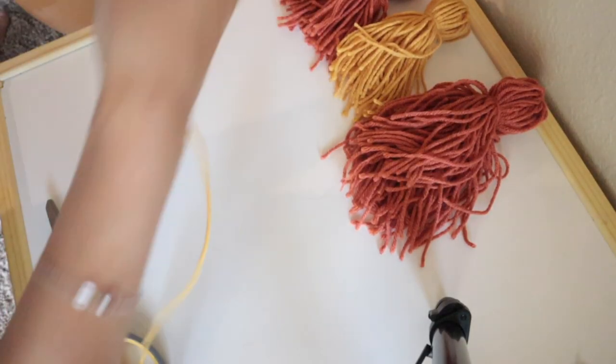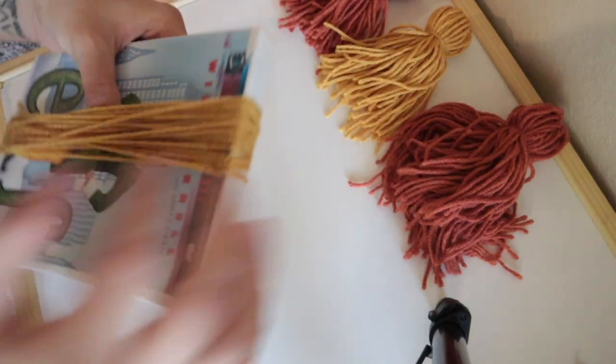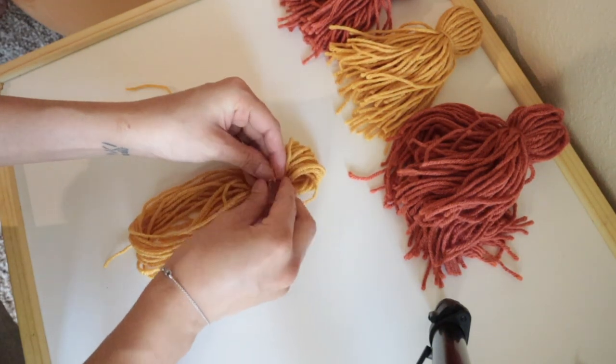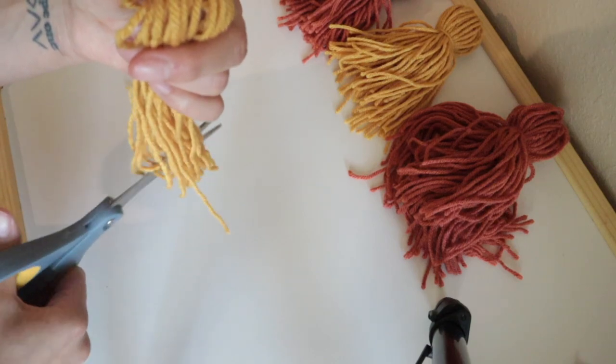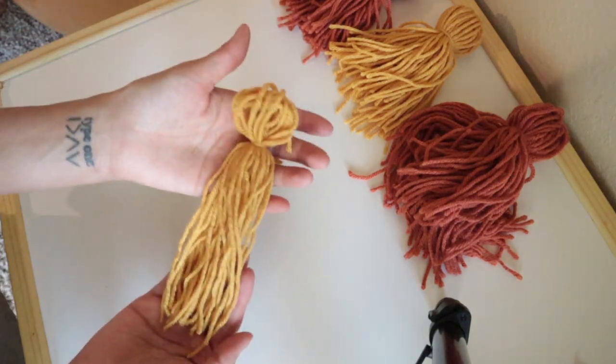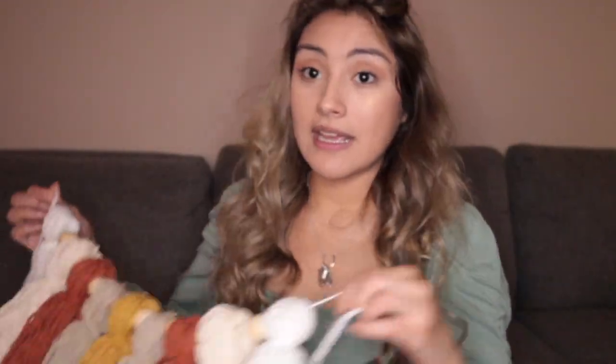I was on a random trip to Dollar Tree and saw different colored yarns that worked really well with the aesthetic, so I purchased those. For the DIY tassel: you wrap the yarn around either a DVD case or a book until you get the desired volume, then slip it off, tie the top portion, cut the bottom to get the tassels, and put a small ribbon or rope in between tied at the top. Now you have one tassel — just keep doing that with different colors.